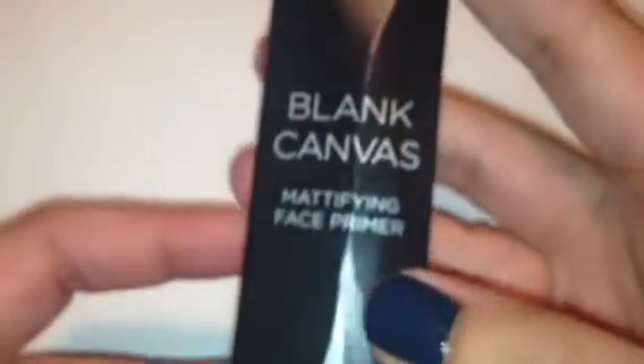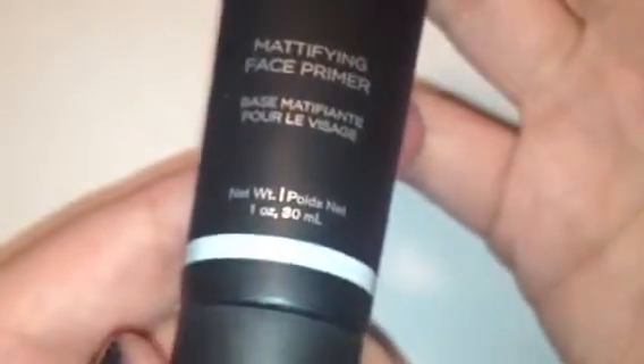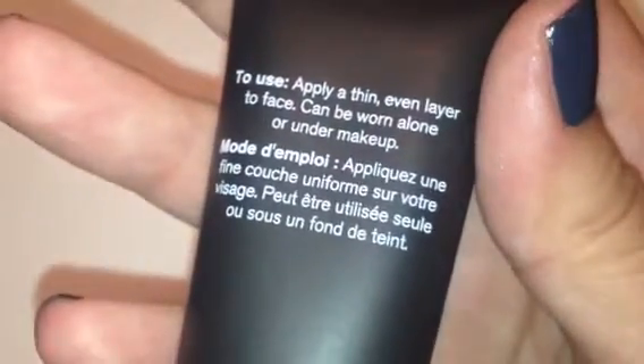The next thing is called Blank Canvas Mattifying Face Primer, and it is one ounce. It has like a little mirror on the side of it — it's really cute. This is what it looks like. It says to apply a thin, even layer to face; can be worn alone or under makeup.